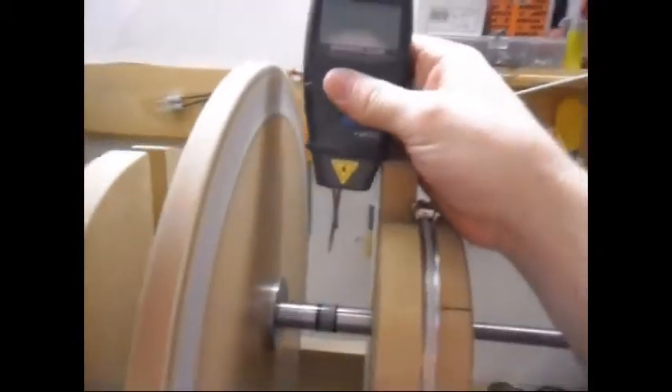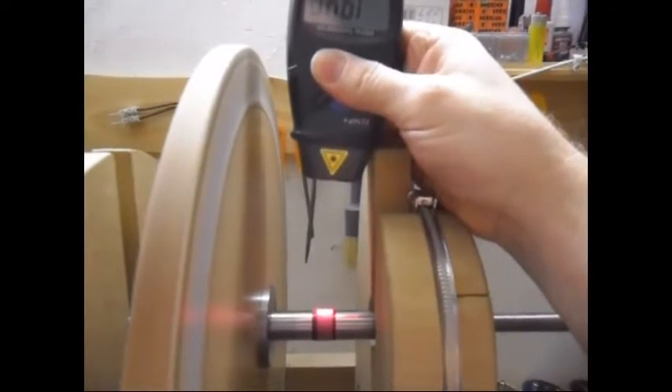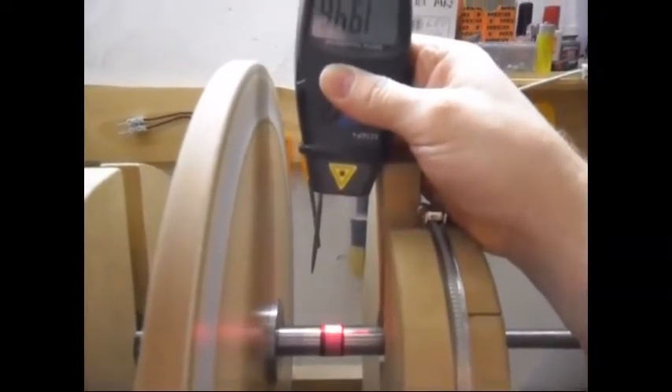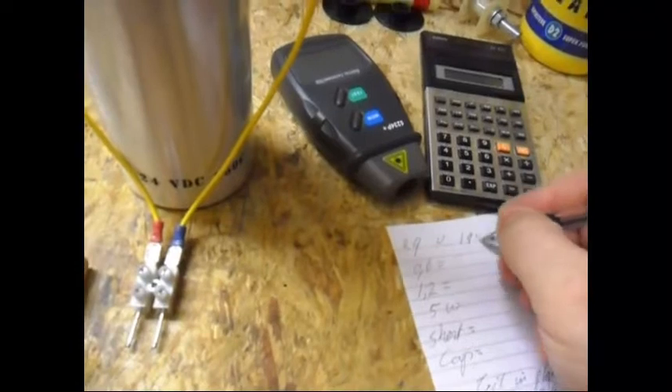Let me check the RPM to see where it's at now. RPM is now 1946. I'm gonna write it down - 1946.